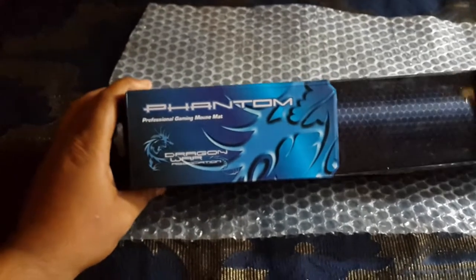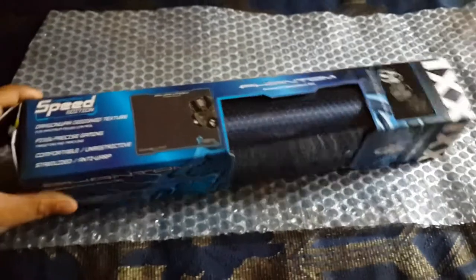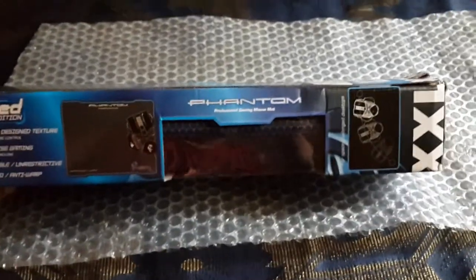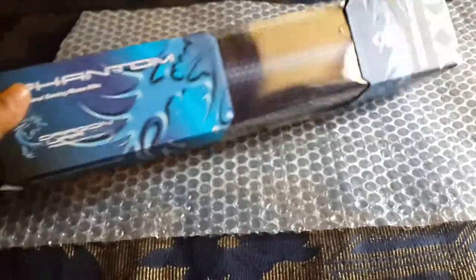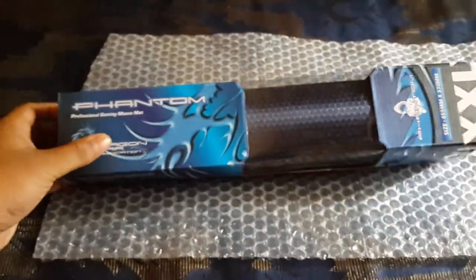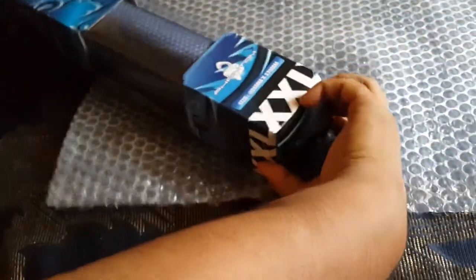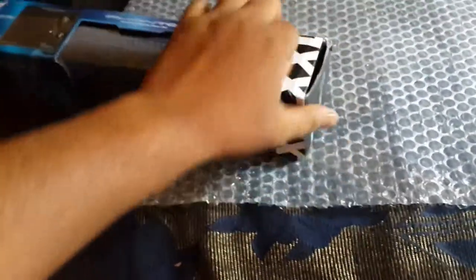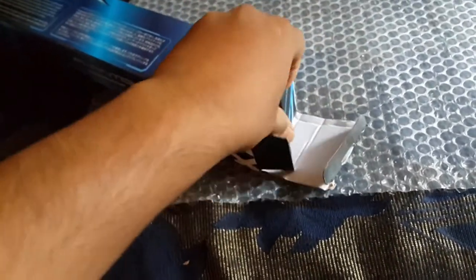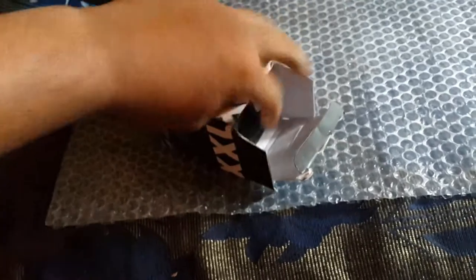Phantom professional gaming mousepad, high speed edition — Phantom. This is a really big size, actually the biggest I've ever seen. Let's open it. I bought it from Flipkart.